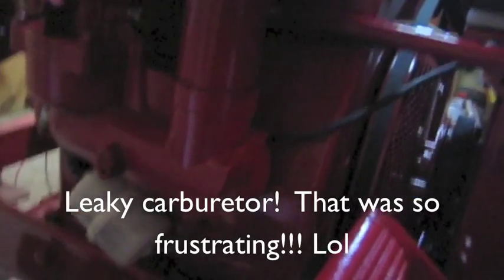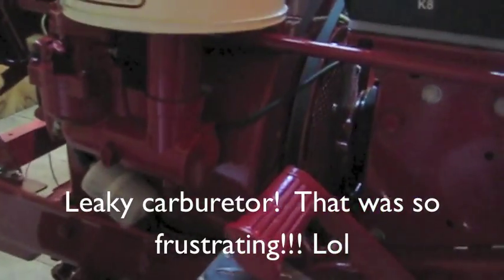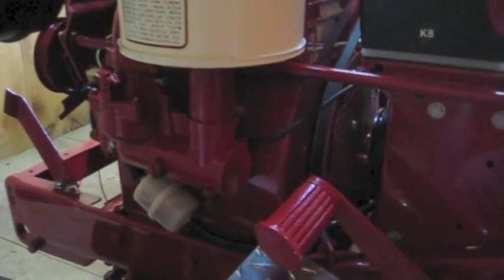There's a hole here, like an overflow. In fact, it's a little leaky still, but not bad. The gas is on — it's just a little bit there, but it was running through there constantly.